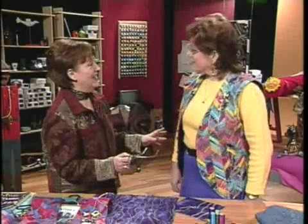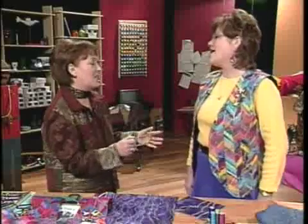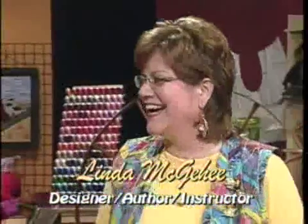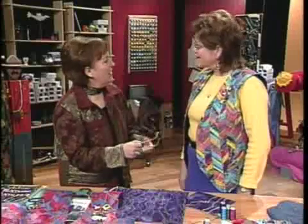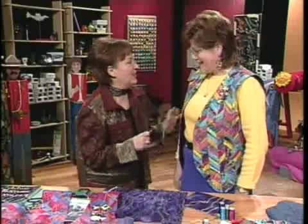Linda McPhee introduces her guest Linda McGehee — and notes they are mistaken for each other all the time. Linda McPhee jokes she tells people McGehee is from the far south and talks funny; McGehee says she tells people McPhee is a little bit shorter and talks funny. They travel in the same sewing circles and have supper together.